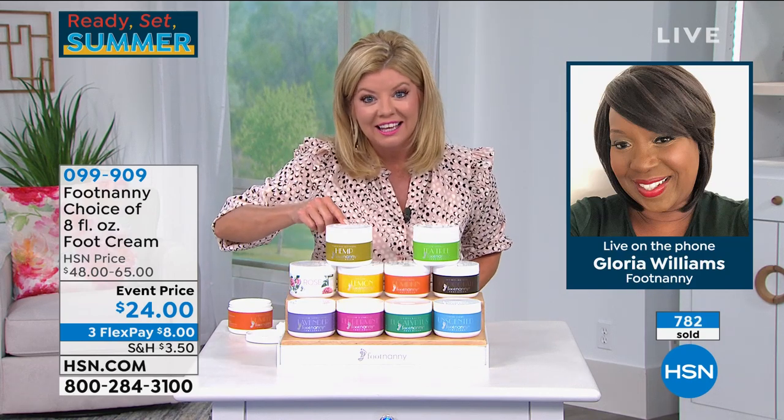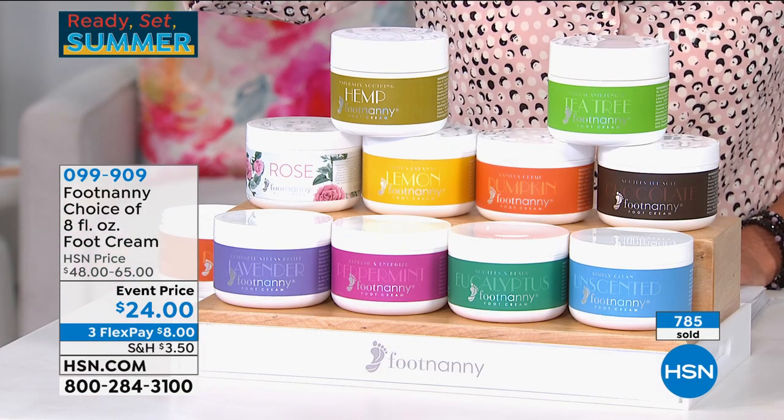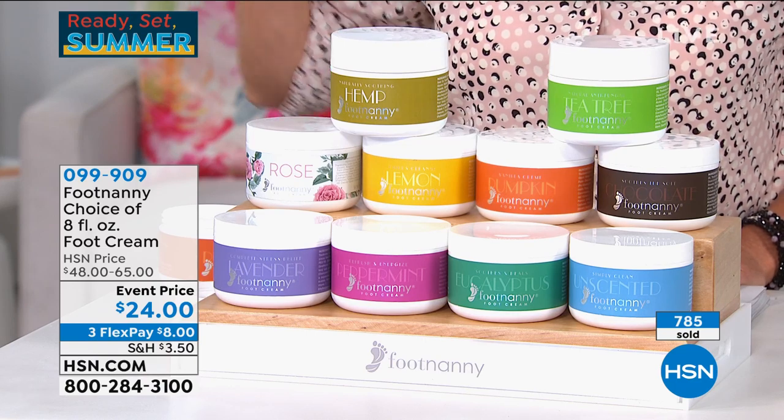For six years in a row I've been on Oprah's favorites list. And this May, the product was in the May issue of O Magazine for the anniversary.